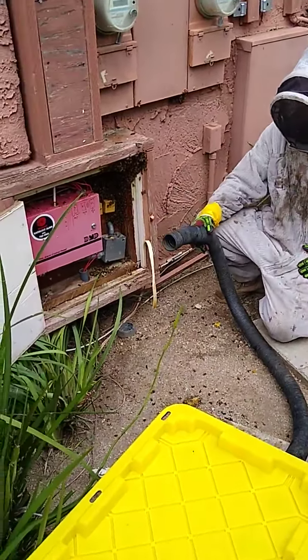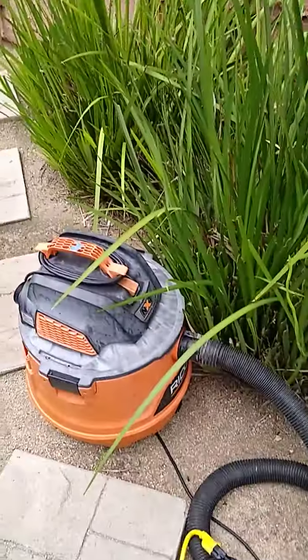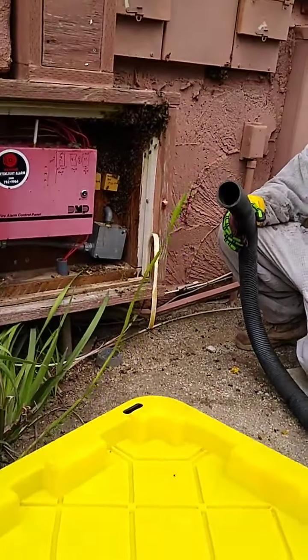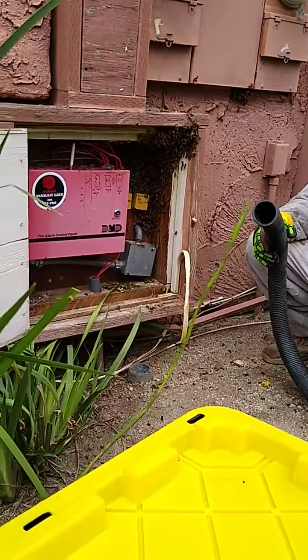Hello, this is Clint with American Apiary, out here with Jason. We are using the live removal vacuum here and we're going to finish off collecting these gals.